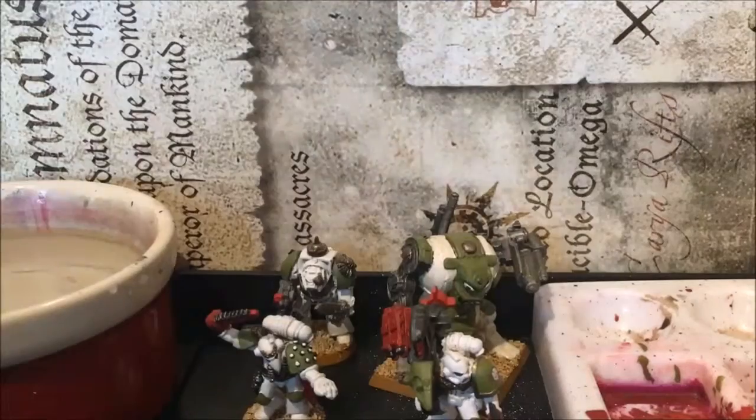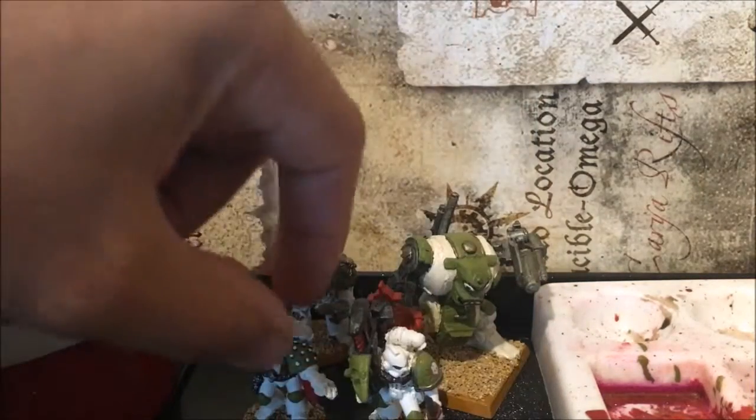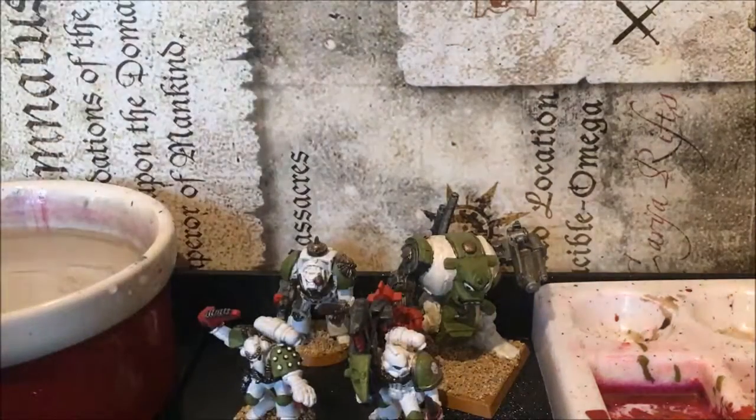I wanted to show you my Death Guard army that I painted about two, two and a half years ago. That was basically the first set of models I did getting back into the hobby. These were originally models I collected back when I was at school, and then life happened, and eventually it was time to get back into the Horus Heresy once the books came along.